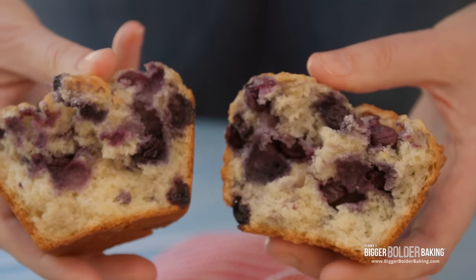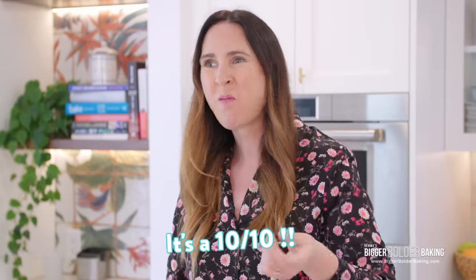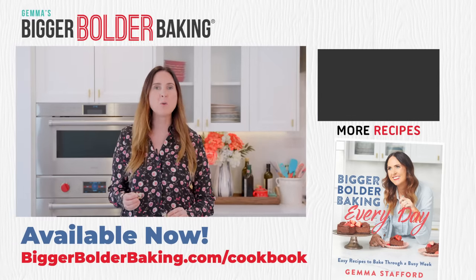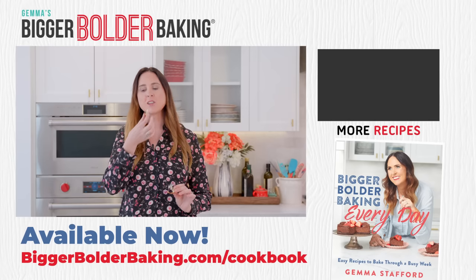It's crispy on the outside, it is so soft in the middle, it is sweet, it has vanilla in it, the flavor of the blueberries — this is the kind of muffin that reminds me of a bakery-style muffin. The fact that you can make these at home from scratch in just a few minutes without having to go to Costco is pretty insane. I would give these muffins 10 out of 10 — I think this was a huge success. Let me know in the comments below what other copycat recipes you'd like to see me make, and I'll see you back here again really soon.